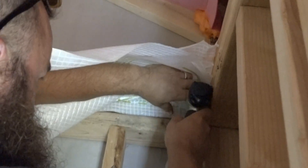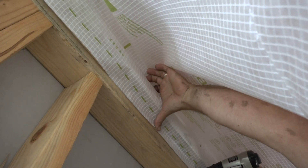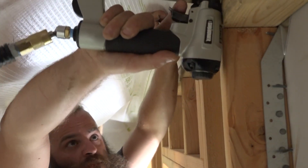Begin in one corner, staple the heck out of that corner, and then stretch the sheet to the other end of the room. He keeps the first edge even with the line between the top plates as a guide, and also staples up into the drywall backing in the ceiling.